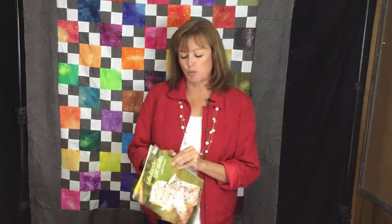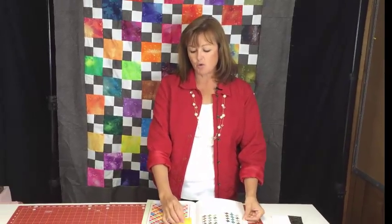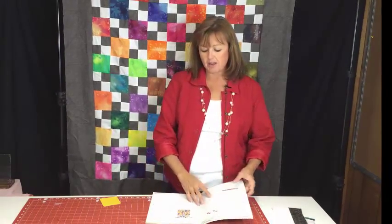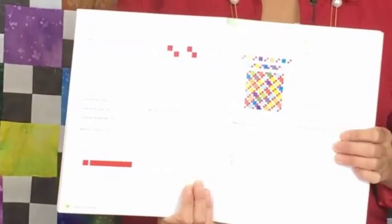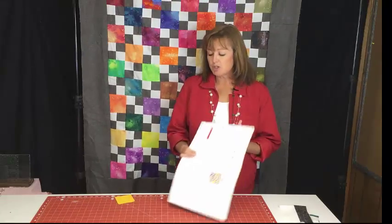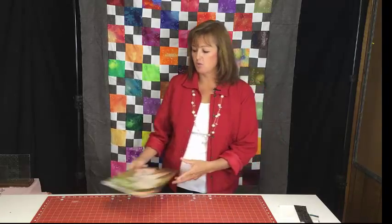You'll see I really like how this one turned out behind me. This one's called the Fast Four Patch. The book has really nice directions and it's very easy to follow the instructions, so this is definitely a quilt that would be good for a beginner. Let me show you how we are going to construct this quilt.